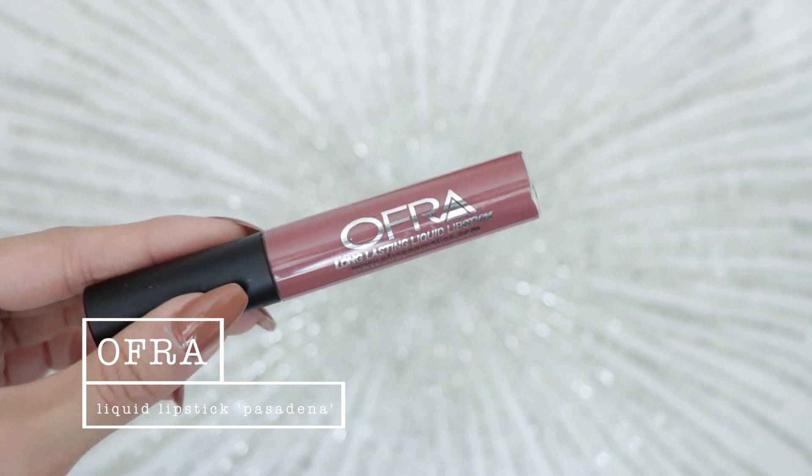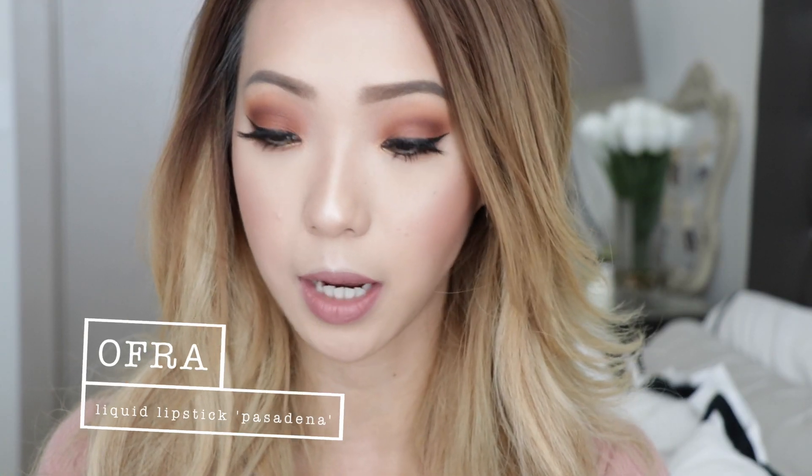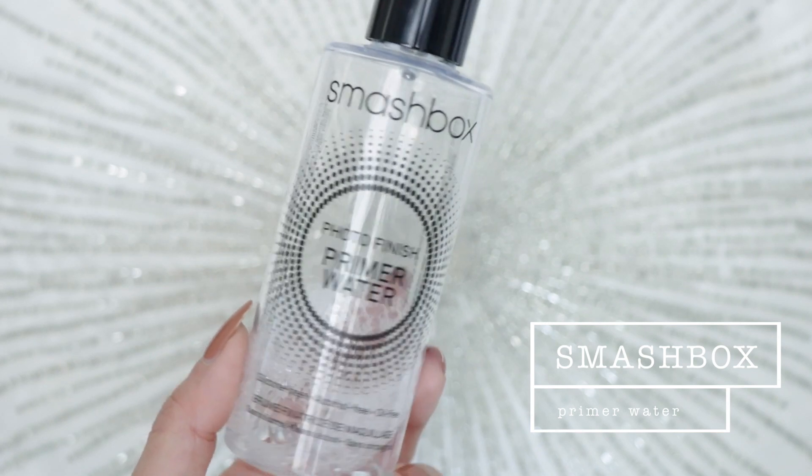For lips I'm using an Ofra long-lasting liquid lipstick in the shade Pasadena — I didn't realize I had so many Ofra products in this video but it's not sponsored. The lips are on and I really like the color. The final step is the setting spray: I'm using Smashbox Photo Finish Primer Water, my go-to. It's almost empty but I feel like this setting spray really retains the glow of my makeup. Just spritz it all around — you know you have enough when your hair is drenched.